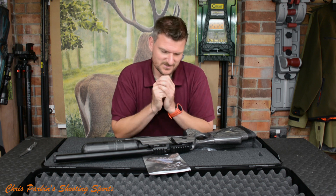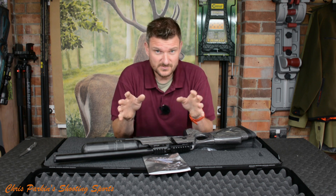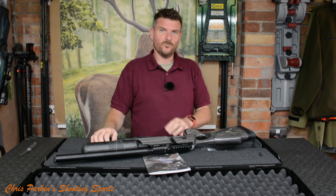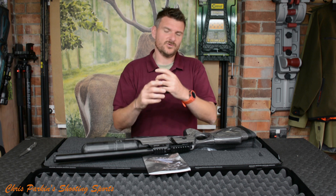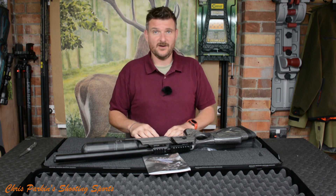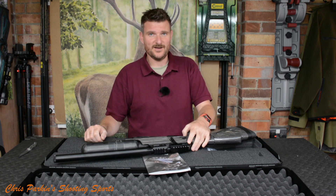This is going to be a great hunting rifle and I am so looking forward to using this. Please like, subscribe, and comment — tell us what reviews you'd like to see, whether you want tutorials, instruction videos, or how-to videos. Please like and subscribe. Thank you for watching. Bye for now.